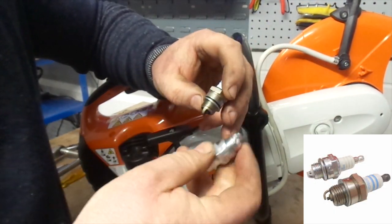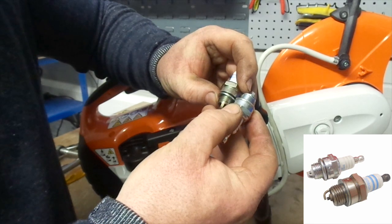There is a clear difference between the new and old spark plugs. The old one has a compressed squash ring and looks biscuit coloured.